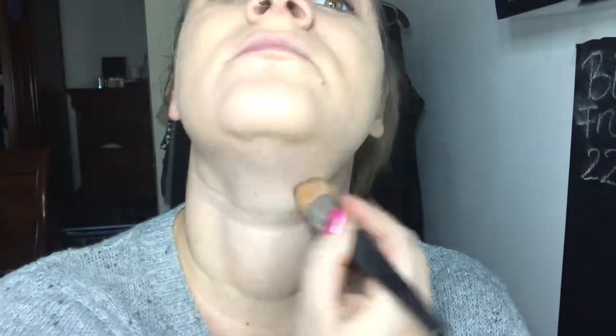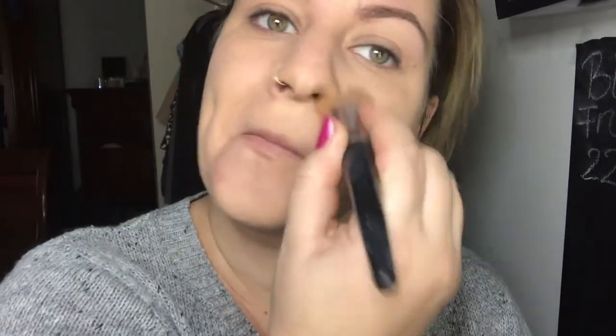Another thing I love about this foundation is that even though it goes on as a liquid, once it's set it has a powdery finish — so you don't get that dewy look. This means you can skip putting powder over it. Since I don't like heavy coverage, keeping the foundation feeling super light is perfect.